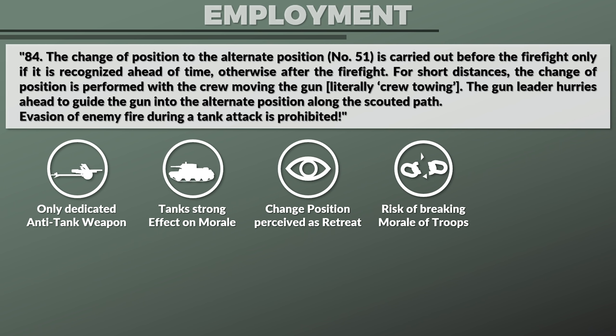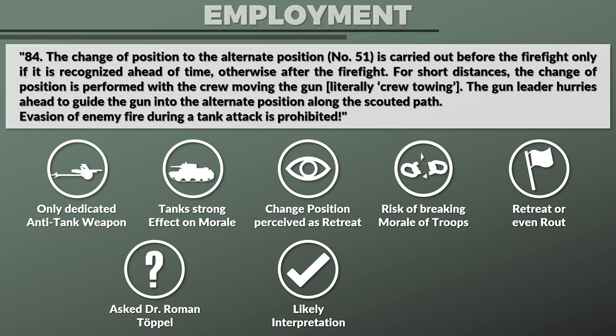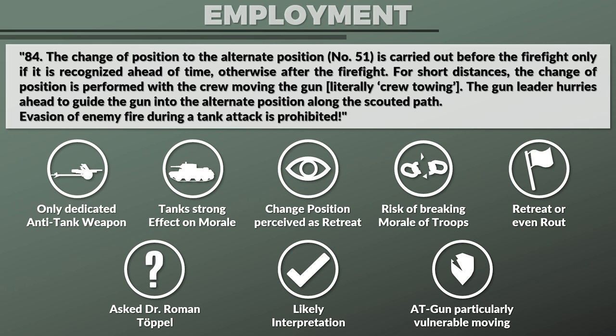Since I was not sure about this, I asked Dr. Roman Töppel, who noted that my interpretation may be likely. He also noted the reasoning could be that the anti-tank gun was particularly vulnerable while moving, and as such the risk of losing the gun and/or crew was particularly high. If you know why, please let us know in the comment section.